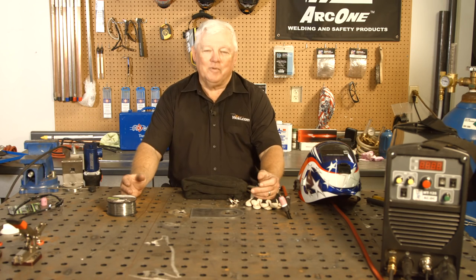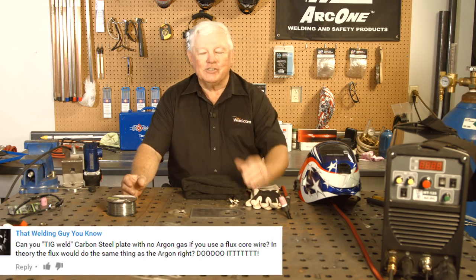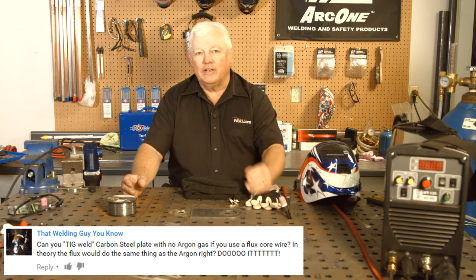Hey, welcome to Weld.com, home of TIG Time. I'm Mr. TIG, and today one of our viewers has asked us to do an experiment, and we love this. Keep your texts coming in, keep emailing us — we'll try and experiment with just about anything in TIG welding.